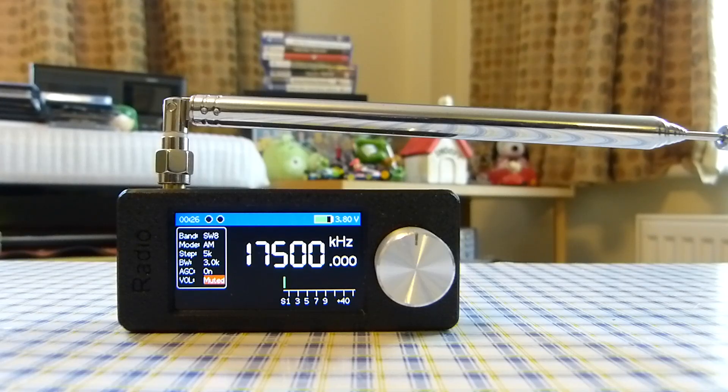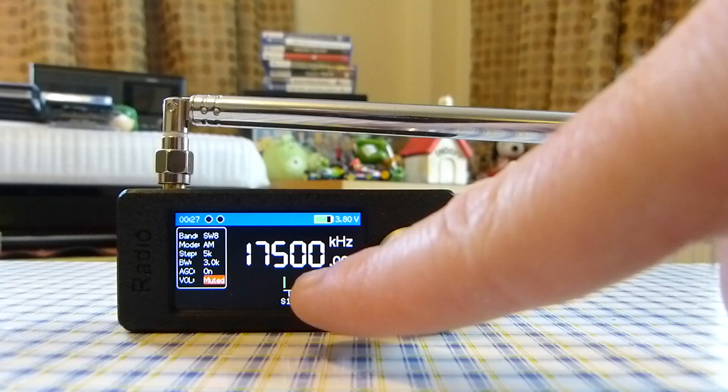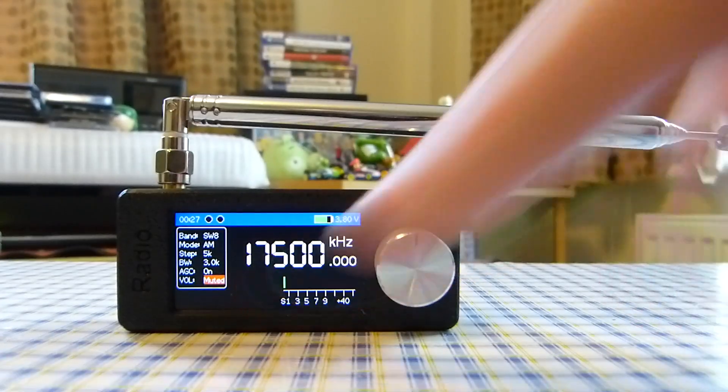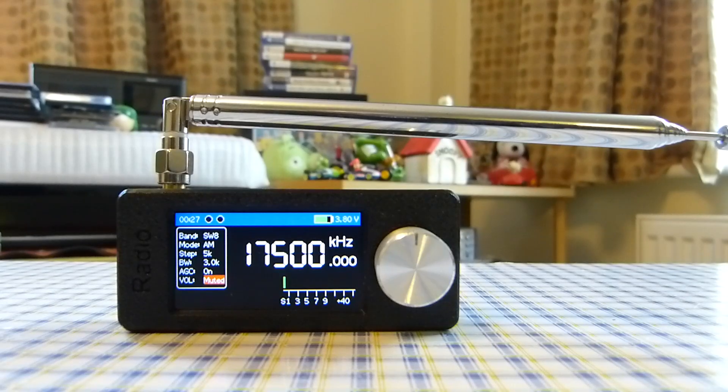The final con I can think of is that the display is small. For those without great vision, it could be hard to read the information on the screen. The frequency display is fine — the font is large — but everything else, like the text on the left side, looks quite small. People with not-so-great vision will struggle. I myself have to use reading glasses, though I can manage without them; others may find it harder.